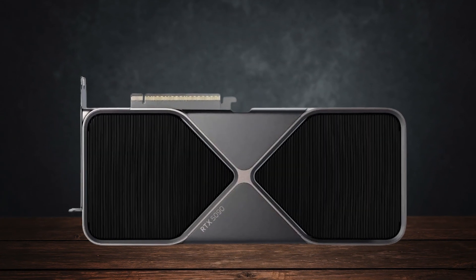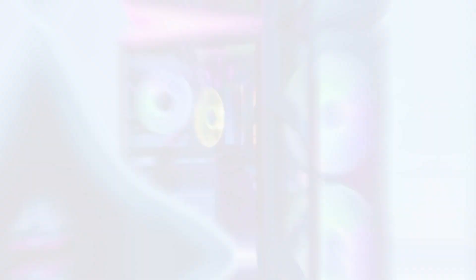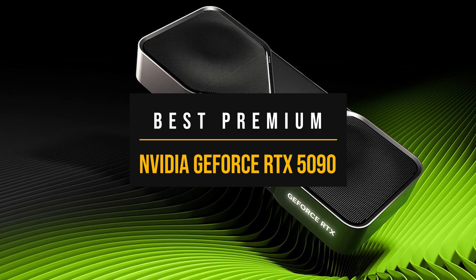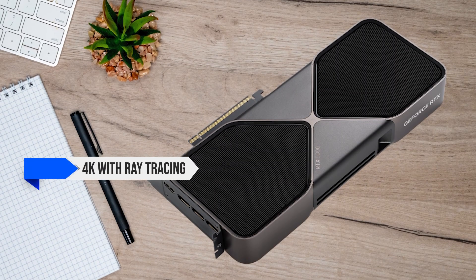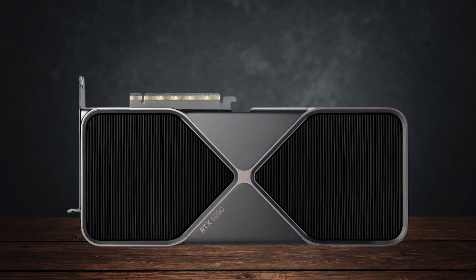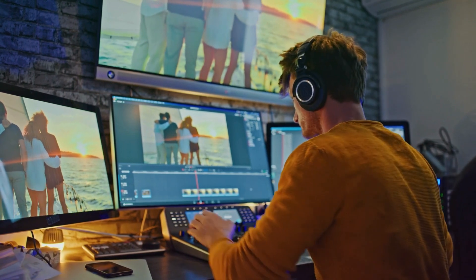The trade-offs are obvious: size, power draw, and the price. With cards this big, you need a strong power supply, solid airflow, and a case that can actually fit them. The one that actually deserves the no-compromise tag is the GeForce RTX 5090. With this card, the bottleneck shifts away from your GPU entirely — you'll be limited by your monitor long before you run out of performance. It dominates 4K with ray tracing and DLSS 4, plus multi-frame generation smooths the frame rate even in the most demanding games. It's also the go-to card if you do heavy creative work, since CUDA and optics acceleration give it an edge in rendering and video production.